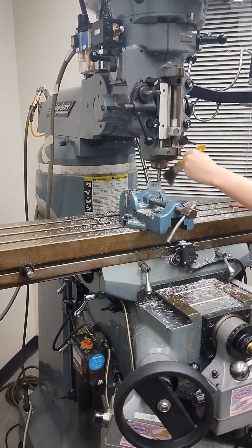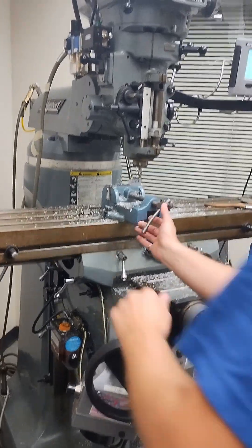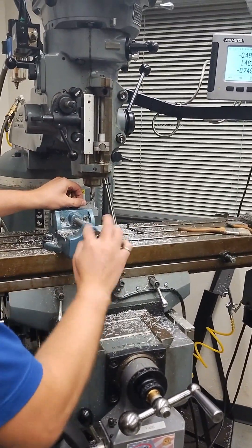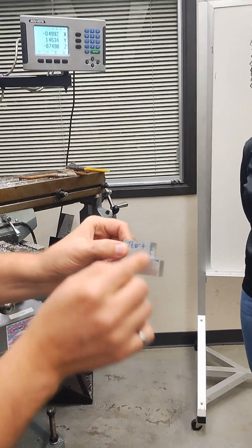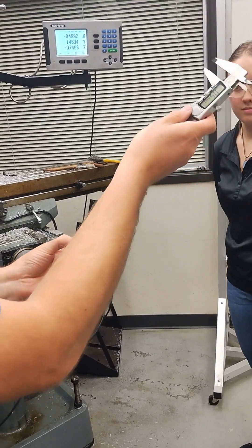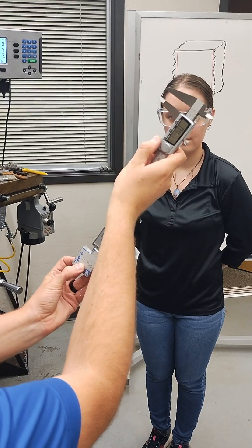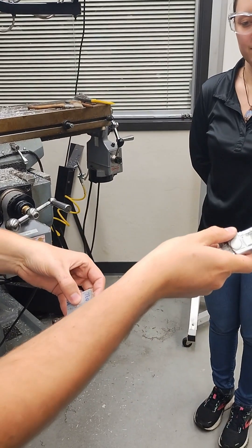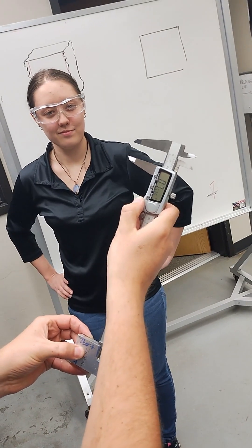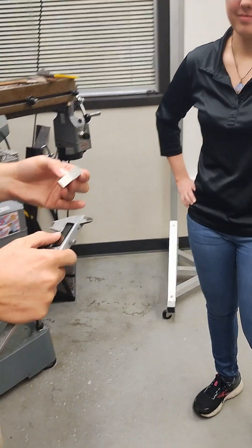Once everything has stopped moving, then we can remove our chips — not with our fingers — and take out our part. We've got a couple of burrs there, so just be careful with those. We've got a nice cut here — we can check our work. It's almost exactly 0.4955, and 0.499 on the depth. And here 0.753 — probably not exactly right because there's some roughness there. Awesome.